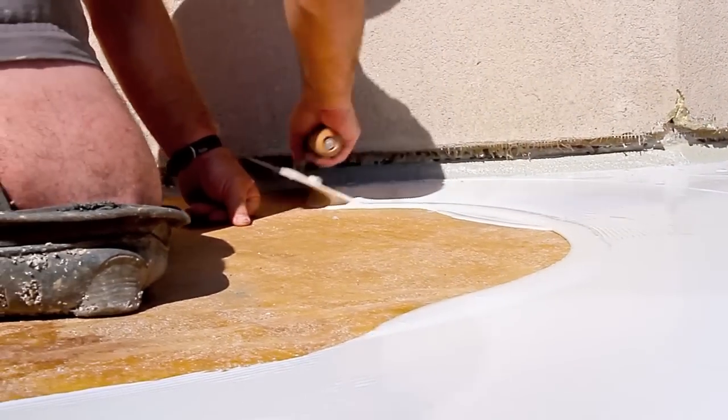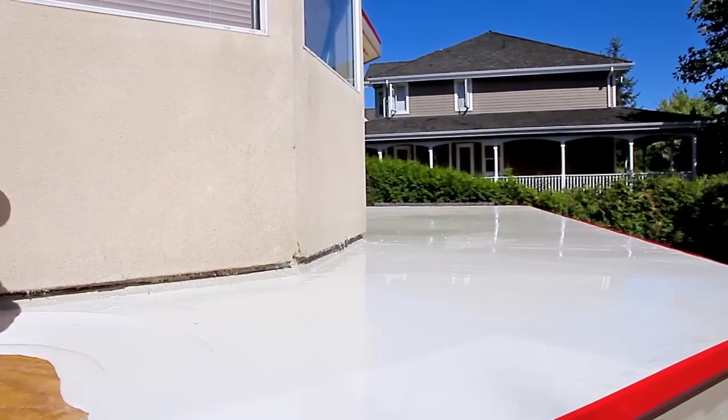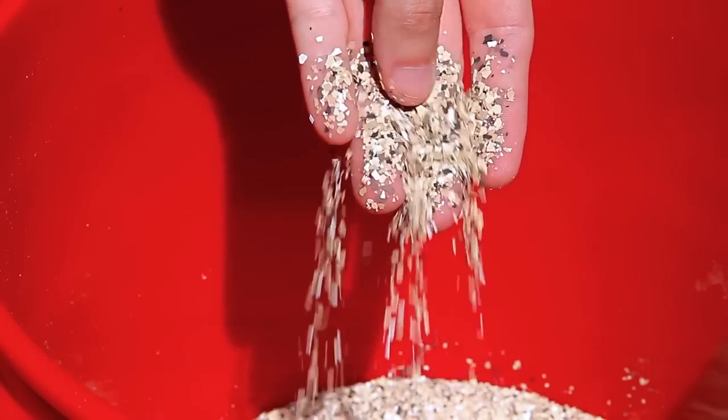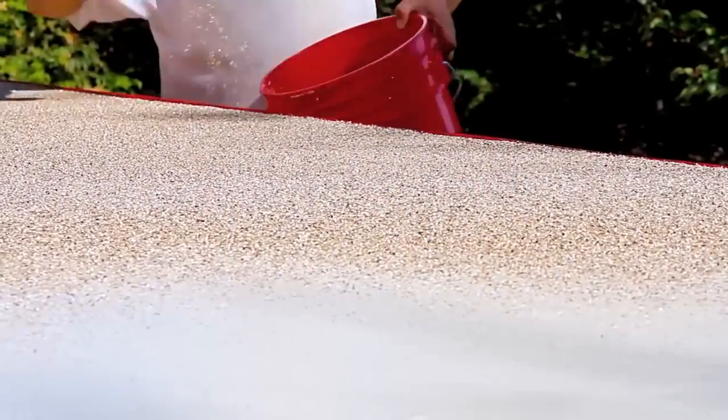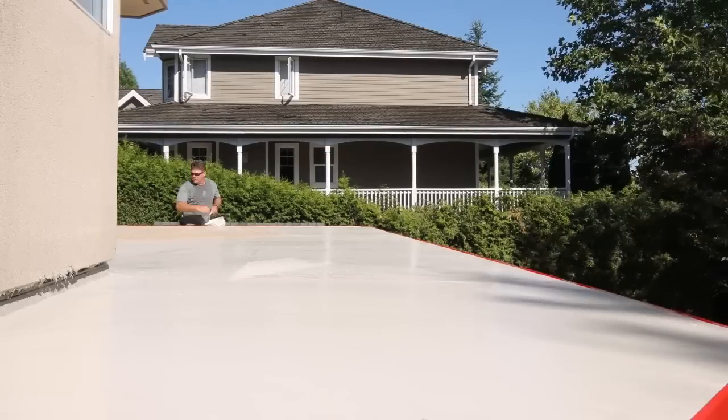Flexstone coatings are applied as a thick, cold-applied liquid so they cure and self-level evenly over all surfaces. Being a water-catalyzed urethane, it is thicker than all other coatings and finishes without any ugly seams, which are often the root cause of leakage.